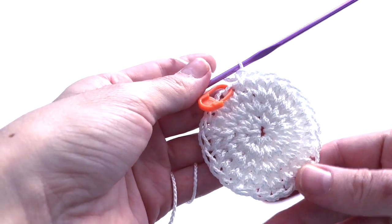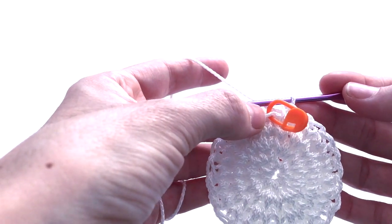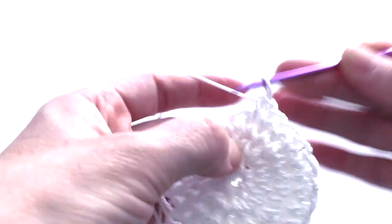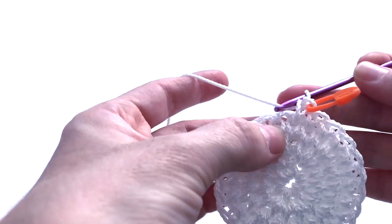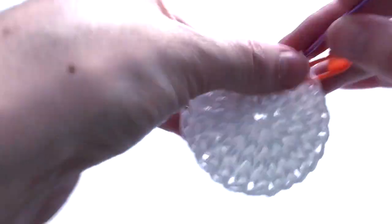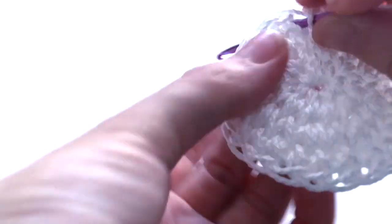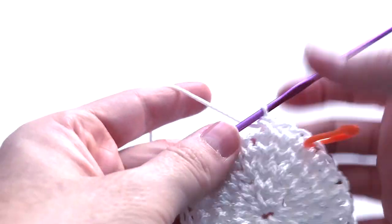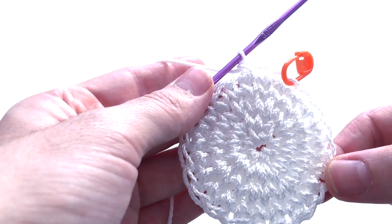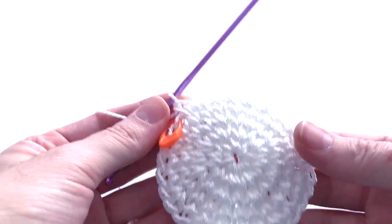Finished round four. Now round number five: the pattern is first stitch one single crochet, second stitch two single crochet in one stitch, third stitch one single crochet — repeat this pattern seven more times. At the end of round five we must have 32 stitches. As you can see there is a little bit of curving now, so it's taking shape.